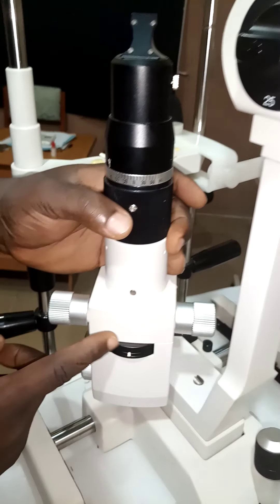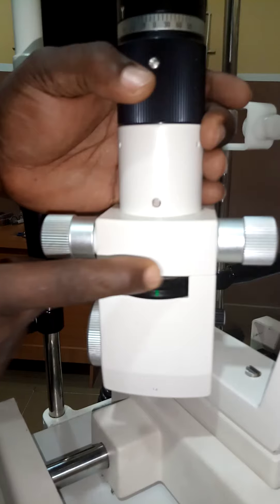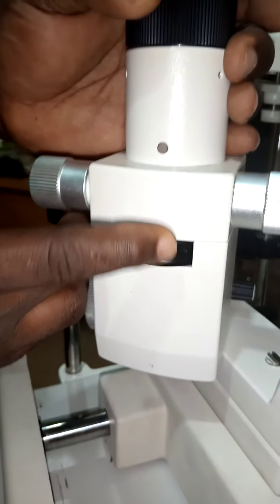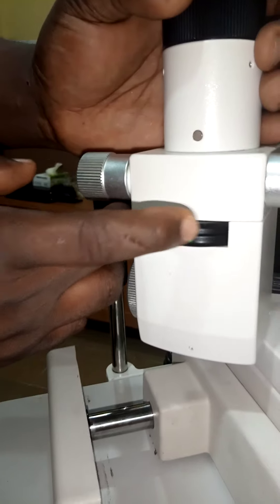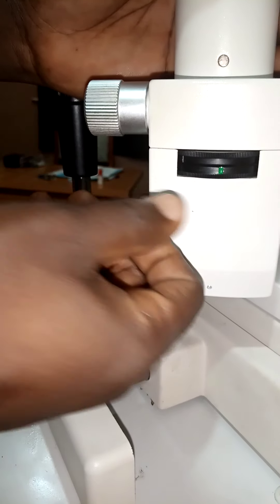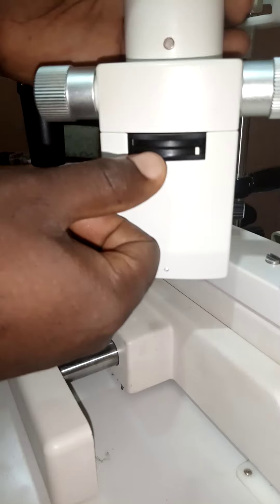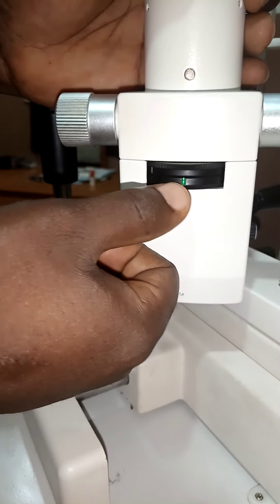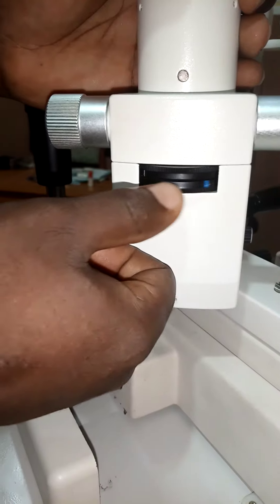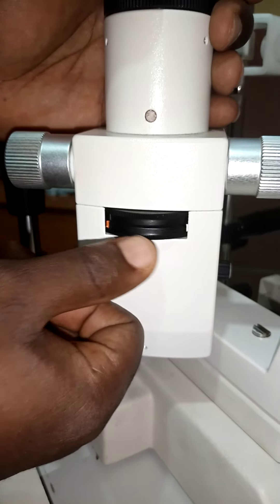Here you can see filter selection — I can select my filter here. And the control on top, I can also select my slit height. I can change the height of my slit depending on what I want to achieve: do I want a conical beam or a parallelepiped? This is where I choose. The lower control knob is for selecting the filter — neutral density filter, or blue filter for angiography. The neutral density filter is used to reduce the illumination so as not to burn the retina.